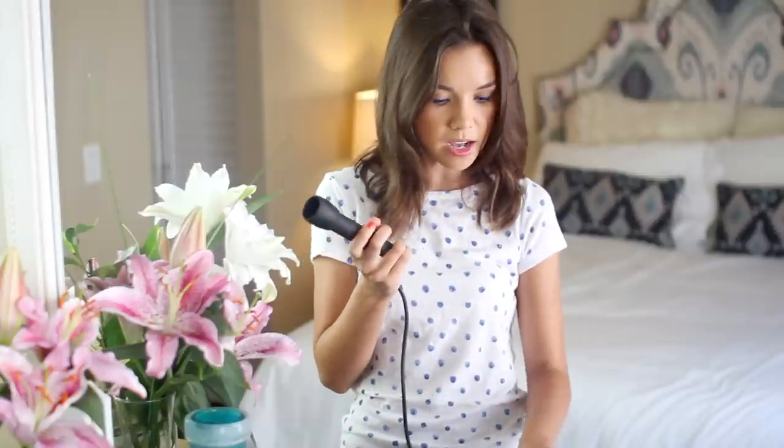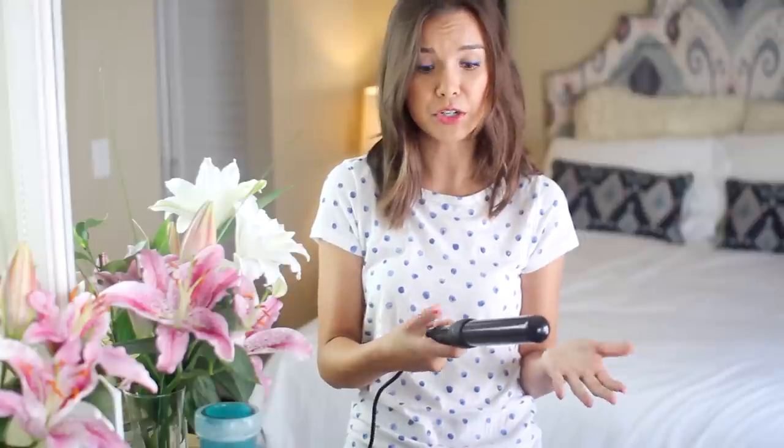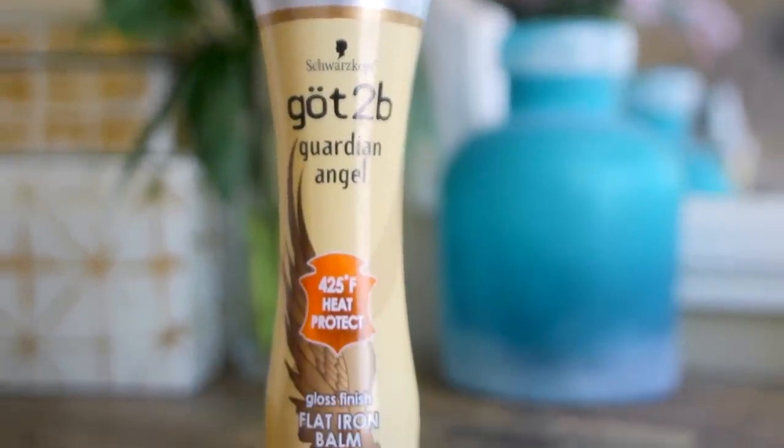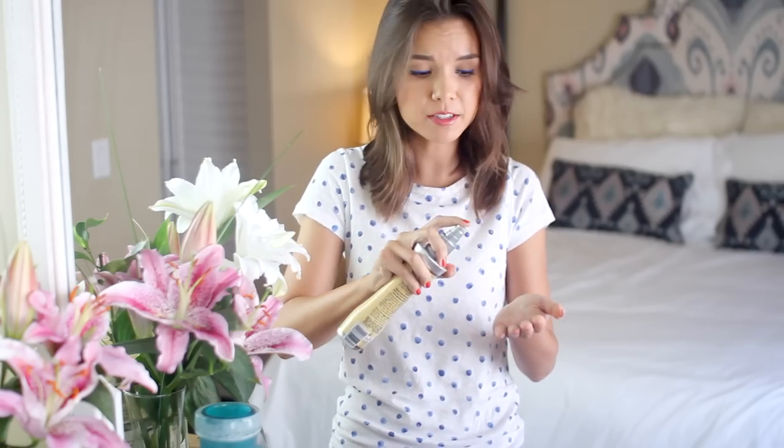I'm going to be using the curling wand — I want the biggest barrel. I'm just going to turn it on and wait for it to heat up. It only takes a few seconds, which is really nice especially when you're in a hurry. While that's heating up, I normally put heat protectant on my hair. This is the Got2b Guardian Angel, which is what I typically use.